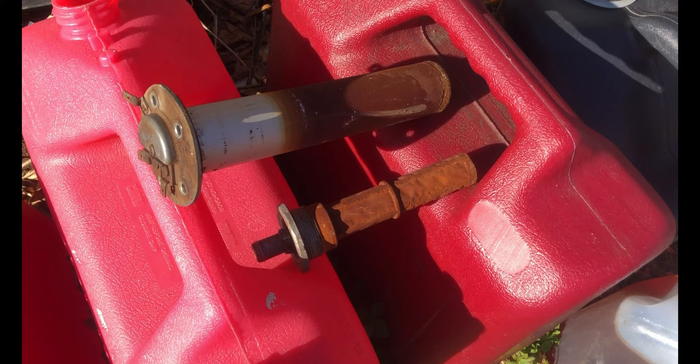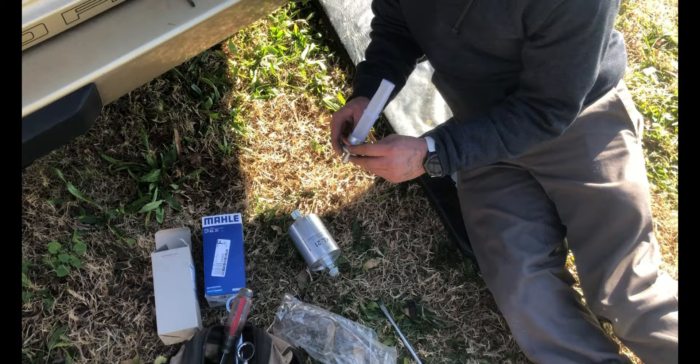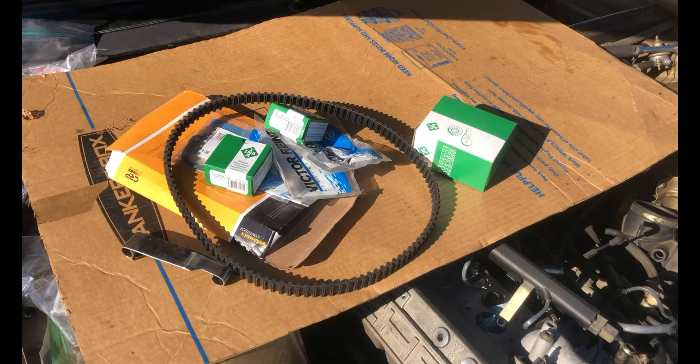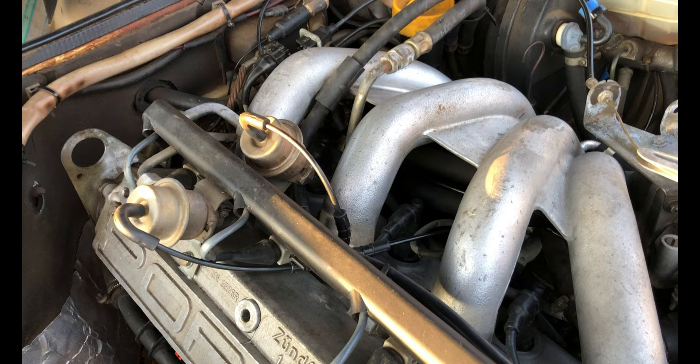They've got the fuel drained out now and here's a look at the strainer and the sender. This is definitely the worst ones I've ever seen, and over here is how the fuel looked. So he's all ready to replace the sender. Next he's going to put the new strainer and fuel filter in. While he's doing that, I'm going to install the new belts and get the intake back on.